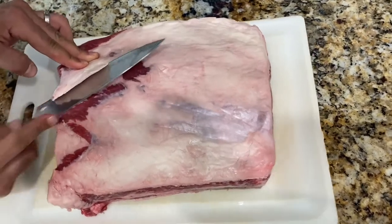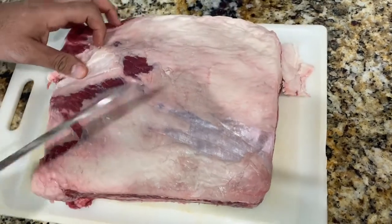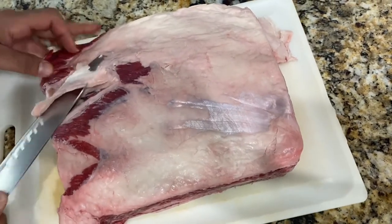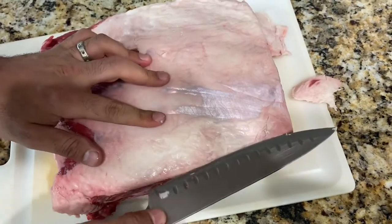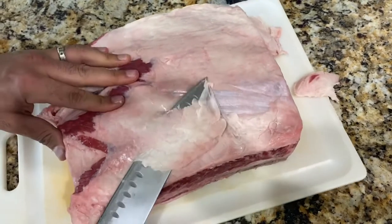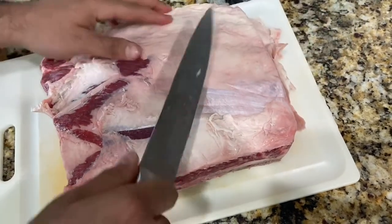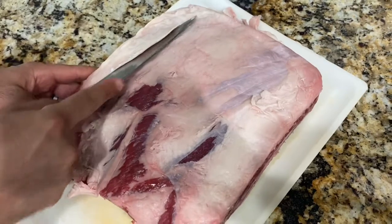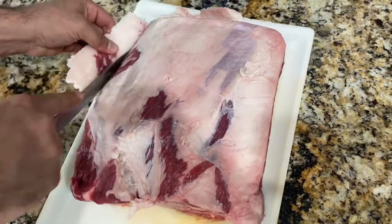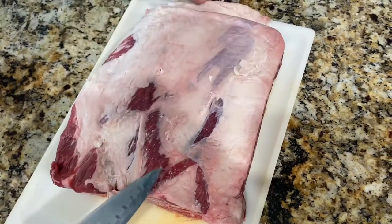The first thing we're going to do is trim all the fat off this short rib. The reason why is because there's already a lot of fat and good marbling within the meat, so this surface fat is not even needed — a lot of it won't even render down. When cleaning up these short ribs, once you remove the fat, underneath you can see there's some silver skin, so we want to remove that as well. There will be points where the fat goes inside the meat and you'll find yourself digging into it — you want to prevent as little digging as possible.